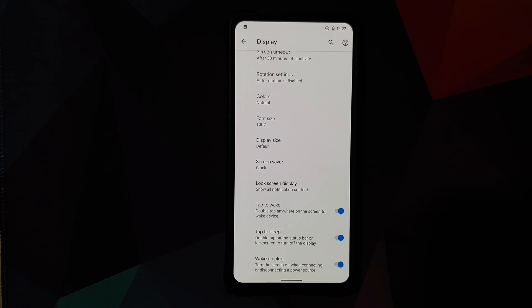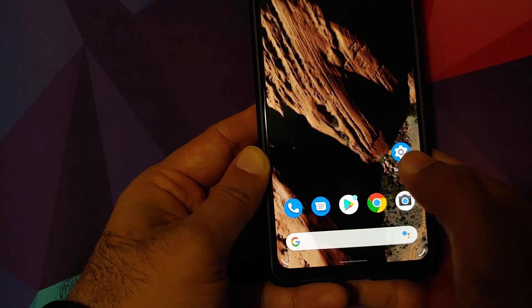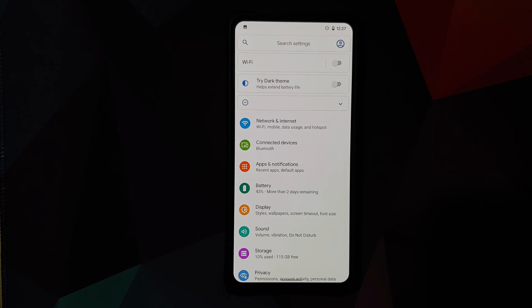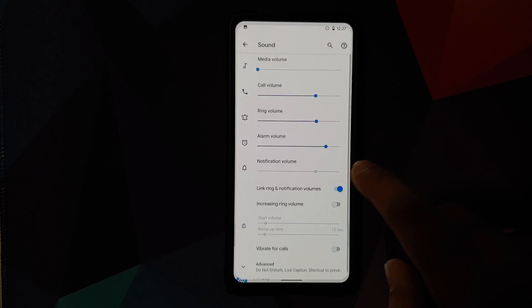Back in Display, you have double tap to wake, double tap to sleep from the status bar, and the option to wake your device when you plug in a charger.